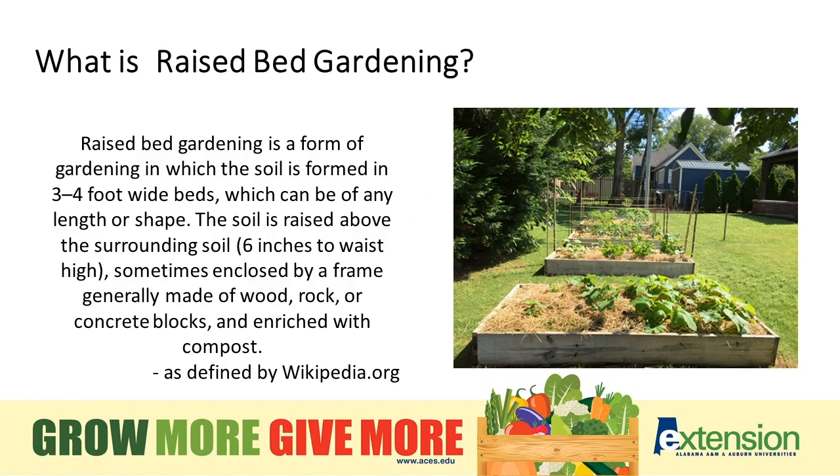What is raised bed gardening? Simply, it's a form of gardening in which the soil is formed in a three to four foot bed which can vary in length or shape. The soil is raised above the surrounding soil approximately six inches to waist high, sometimes enclosed by a frame, generally made of wood, rock, or concrete blocks, and we enrich that soil with compost. Generally what we're doing with a raised bed is trying to change the soil makeup so that it drains better and it's a better growing media for what we're trying to grow, or simply to use the space we have better.